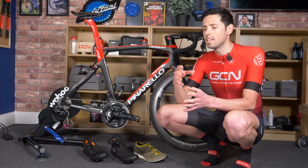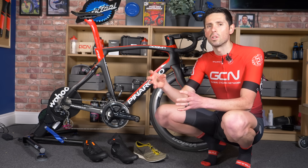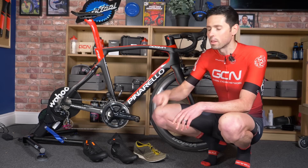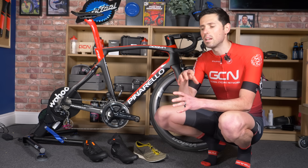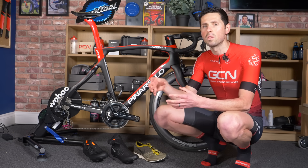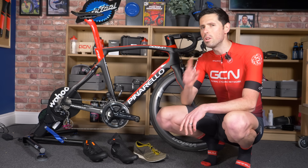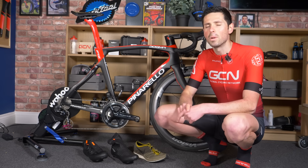The theory behind using a stiffer cycling shoe is to have a more efficient power transfer when you're driving the cranks down. It means that less — or none — of your effort is wasted through the sole of the shoe flexing around the pedal. It should, in theory, make you a little bit faster.